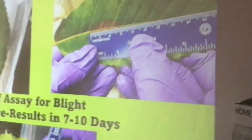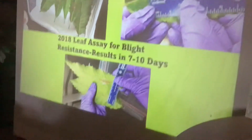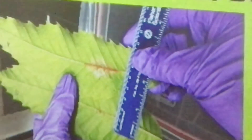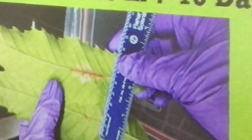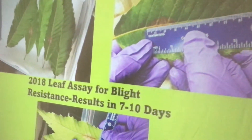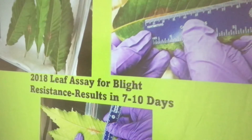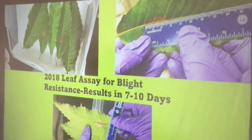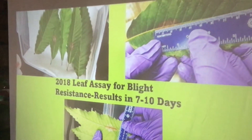We've been taking our trees and testing them. You can see a little dot of red — she cut out a little punch, which is real detailed work, and put blight in both leaves. The one on the bottom is one of our cross trees, and the one on the top is an American chestnut leaf that gets the blight. We have trees right now that are not only highly resistant — they're more resistant than Castanea mollissima, the Chinese chestnut.